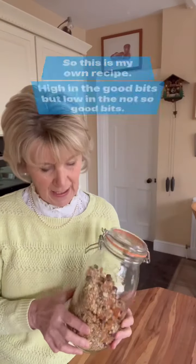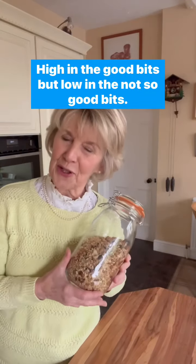So this is my own recipe — high in the good bits and low in the not so good bits.